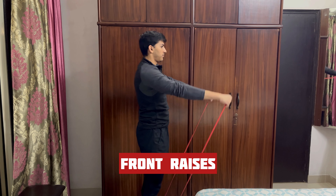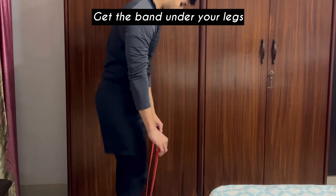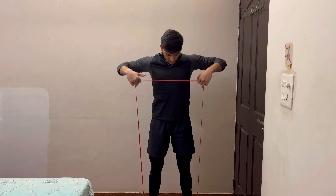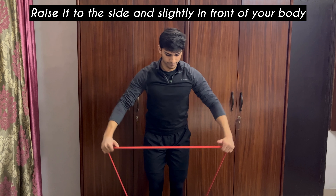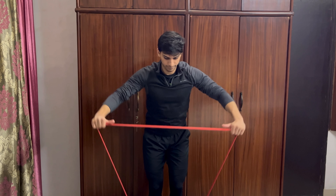Next are front shoulder raises. These are again great to target your front delts — you raise the band in front of your body up to shoulder height. Next are upright rows, where you use the band in a similar way except for the change in movement pattern. And lastly, we have lateral raises, which specifically target your side delts. You can perform one arm at a time, which is what I personally prefer.